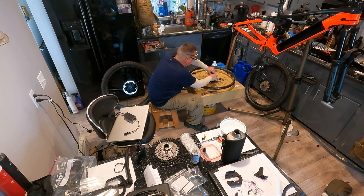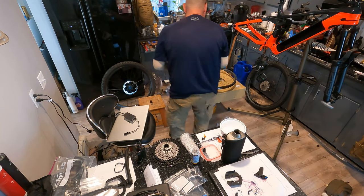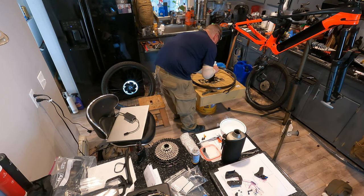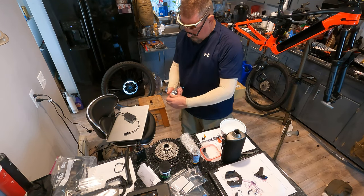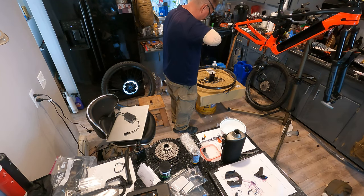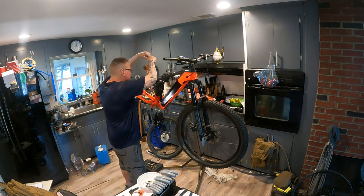Straight from the factory the Trek Rail 9.8 is a beast. This bike with the same Bosch drivetrain as two of my Bulls bikes blew them away like it was a completely different animal. After I added four-piston brakes with 203 millimeter rotors front and back and XTR shifting, I got a set of Race Face Next 31 carbon rims with Vault 424 hubs — and they are sick. I did all the work myself.